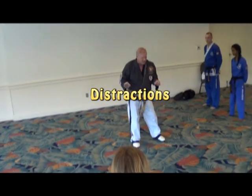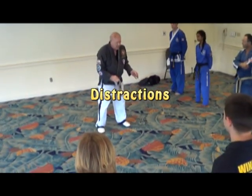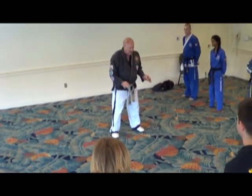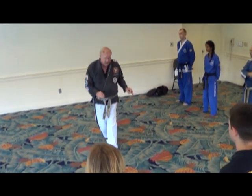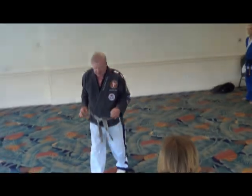Everything that we do should have a distraction first. We do something to distract and then we get away. A distraction allows us to do moves that we ordinarily wouldn't be able to do.